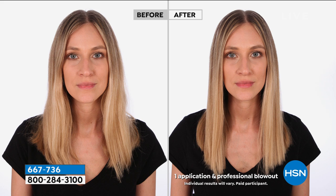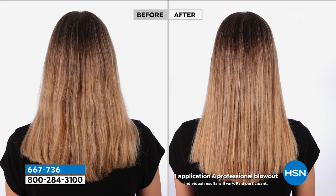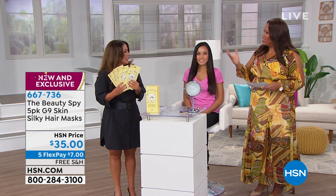This is a brand new launch for us at the Beauty Spy — the G9 Silky Hair Mask, imported from South Korea. G9 is really, really popular. This is going to give you very shiny hair. It's genius, truly genius, because you simply wash your hair in the shower and put this on.